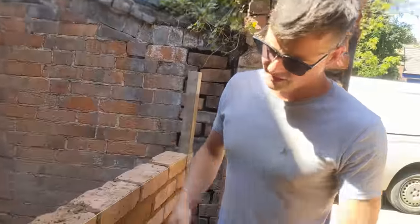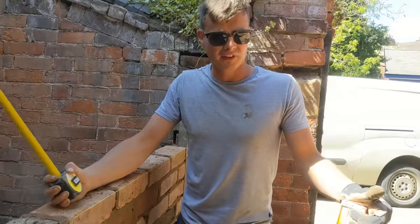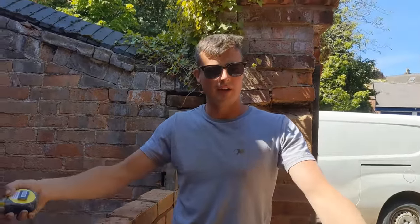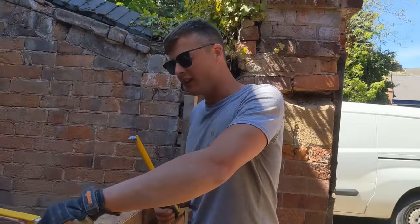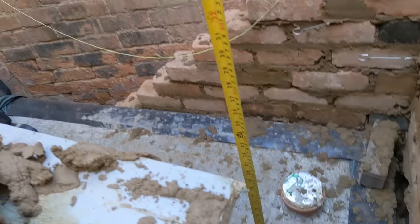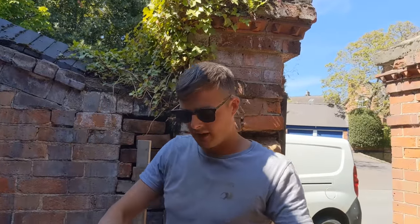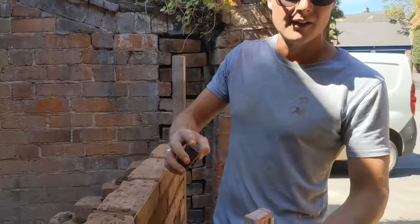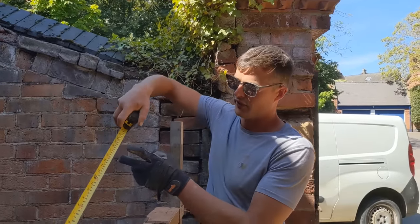These reclaimed bricks don't work with standard ties and blocks. They're 73mm bricks, some are even bigger. Normal bricks are 65mm, so with a bed joint that's 75mm — and 75 times table works perfectly: 75, 150, 225. These don't. So the best way to set your ties and insulation out is to measure down to your floor to find your closest 450mm interval.